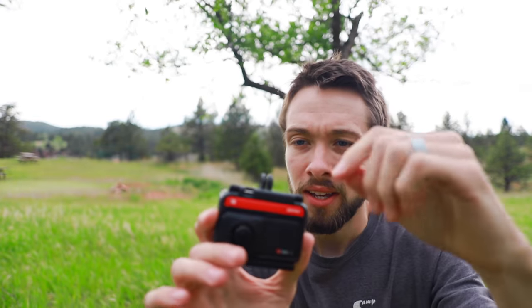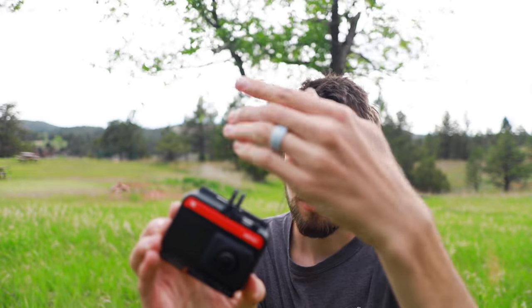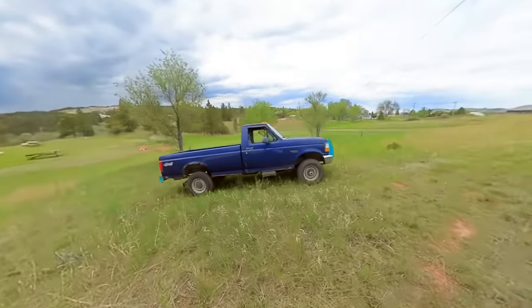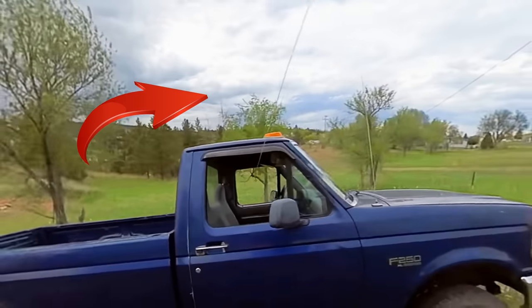We have a bit of a problem. As this is sliding down the fishing line, it's pivoting at this point and then rocking back and forth as it goes down. The footage actually turned out surprisingly stable. The zip line is supposed to be right there and you're not supposed to see the zip line in the finished footage, but because it was rocking back and forth, in this clip right here you can actually see the zip line coming in and out of view back and forth.